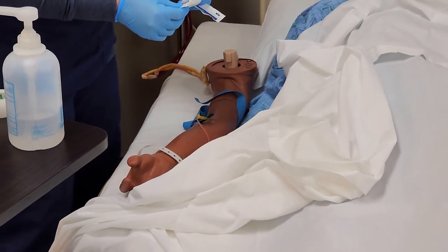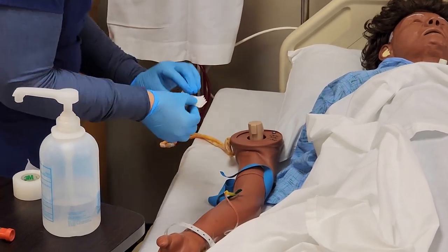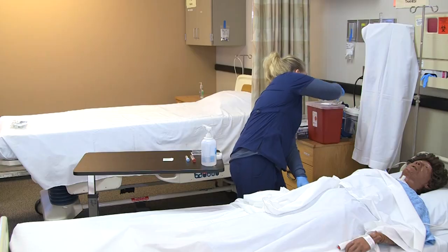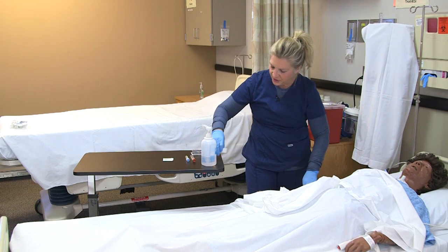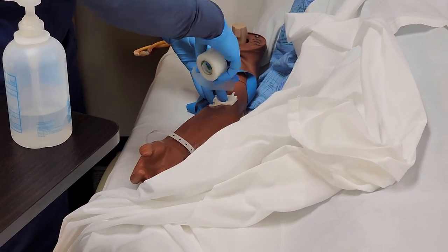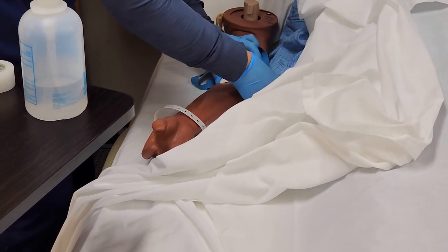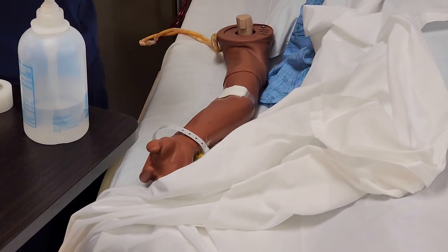Once I'm done drawing blood, I remove the gauze and place it over the insertion site. Pull out the needle and discard it in the sharps container. Hold pressure for about a minute, then secure the gauze onto the patient. Ask the patient how they are doing.